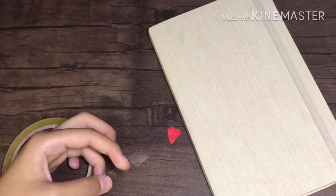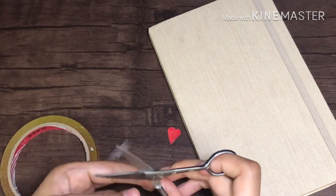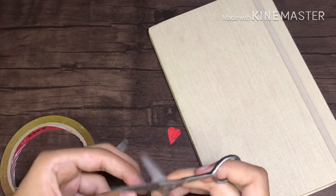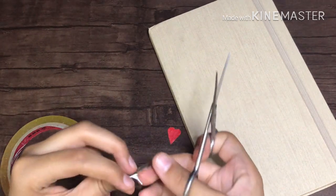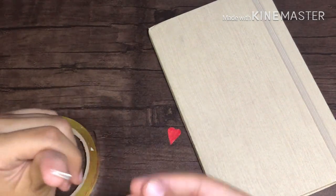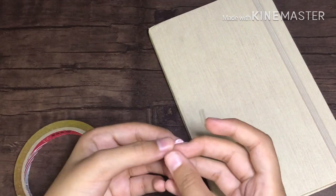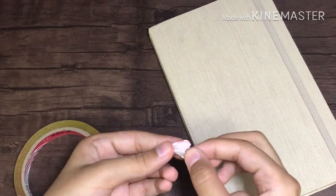To paste your shape onto any surface, cut out a piece of tape and roll it so that it becomes a double-sided tape, then paste it onto the shape and stick it onto any surface you want. I'm making stickers to decorate my personal diary.